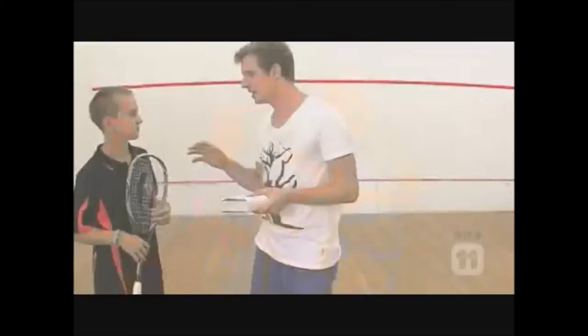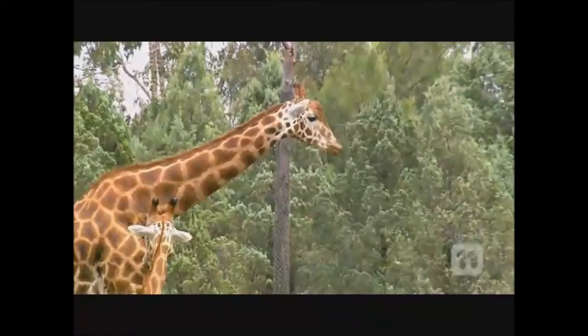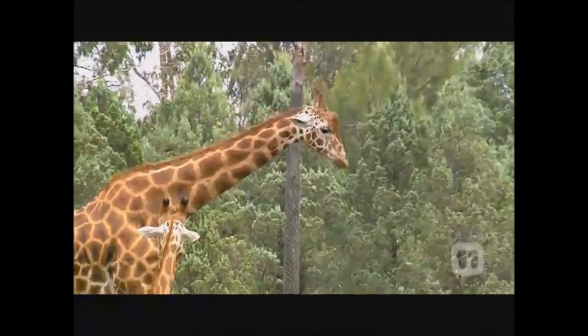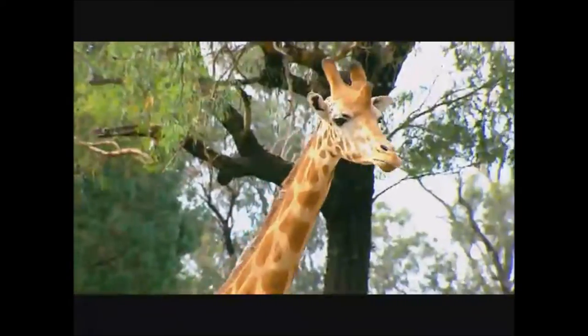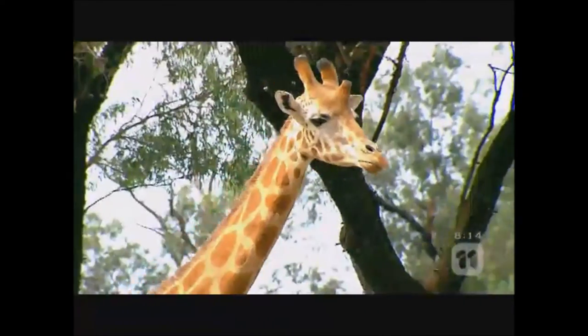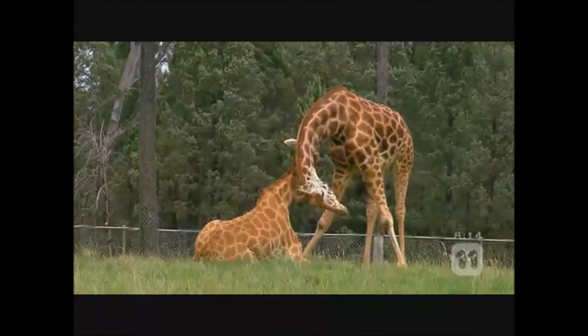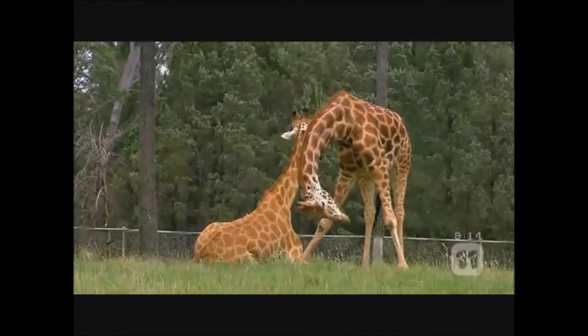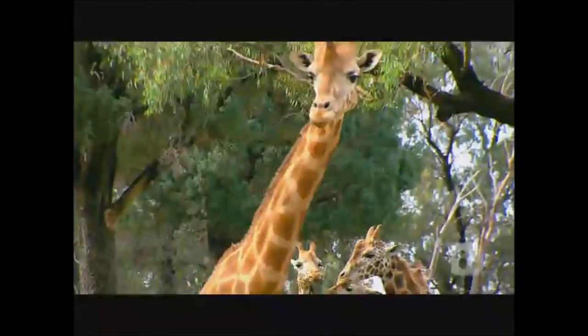So one thing I've always wondered — how do giraffes manage to get blood to their brain with such long necks? Well, they have a heart that beats twice as hard as a cow, and they have special blood vessels in their throat so that when they bend down to get a drink, the blood can't run down to their head. Amazing. Thanks to Jai, the rules of squash and the anatomy of a giraffe are becoming easier to understand.